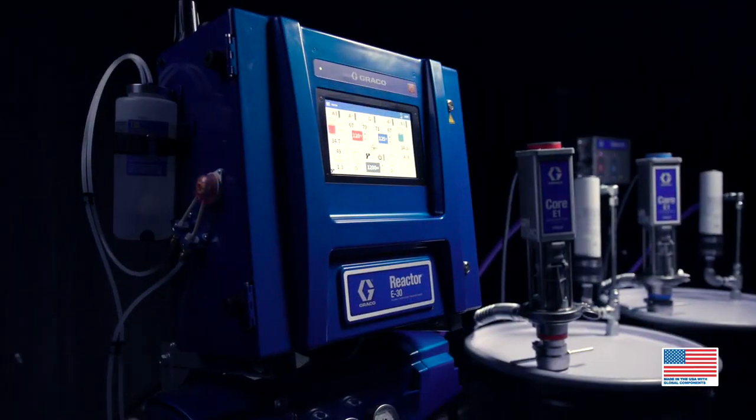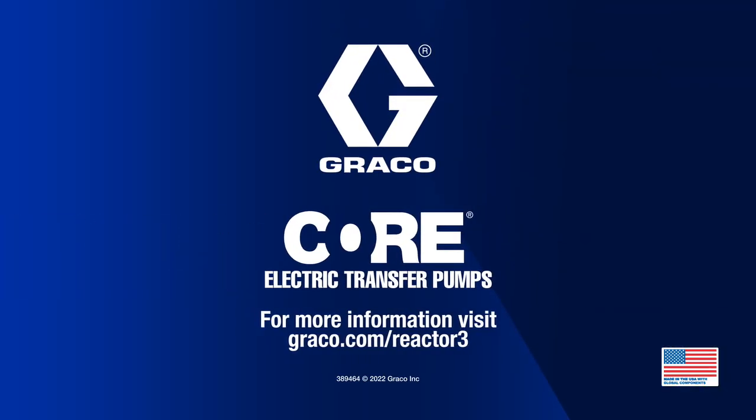Core pumps and Reactor 3. Only from Graco.